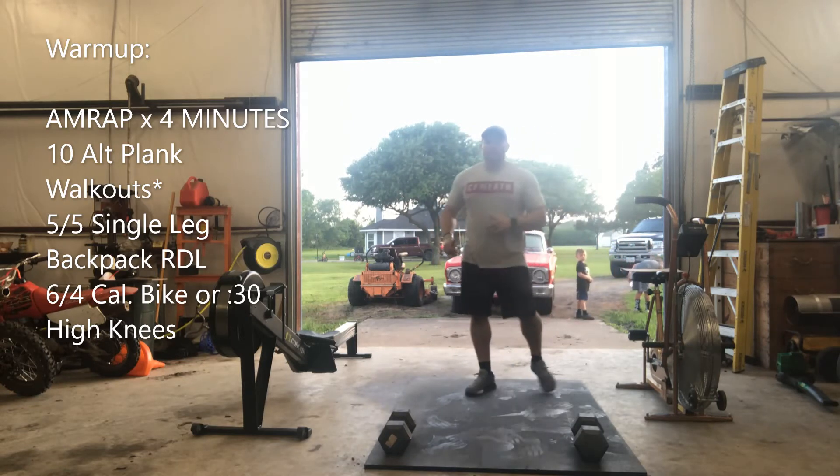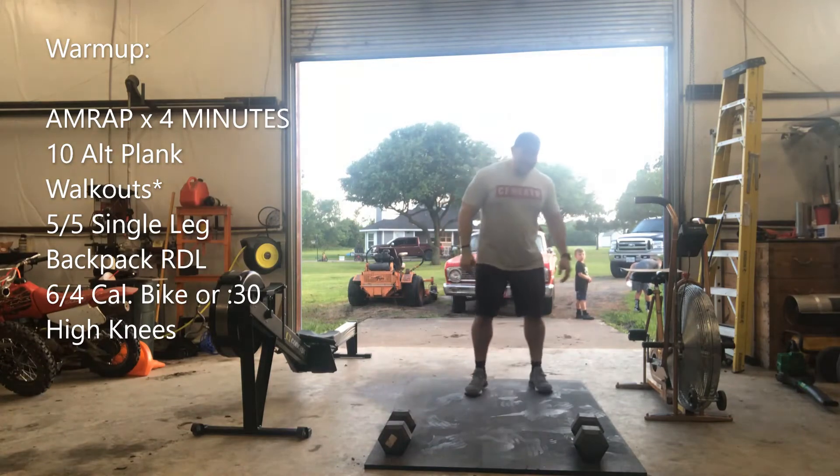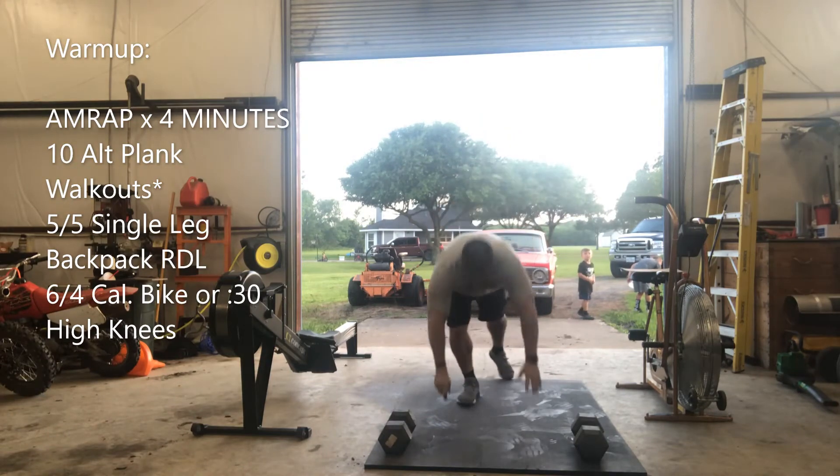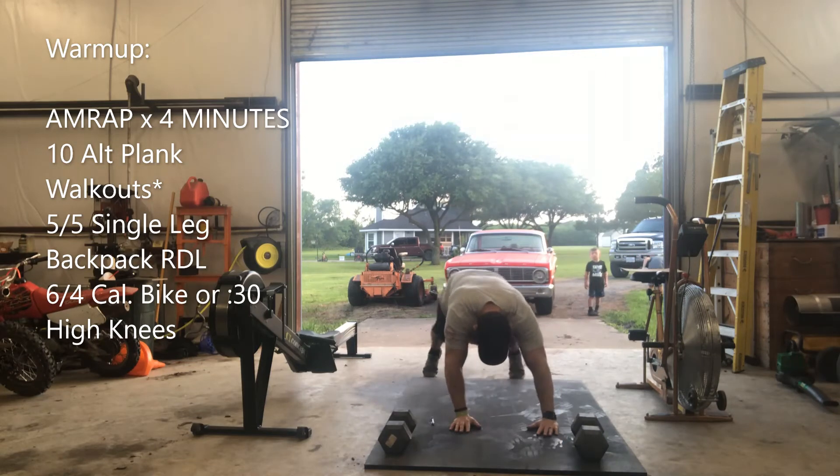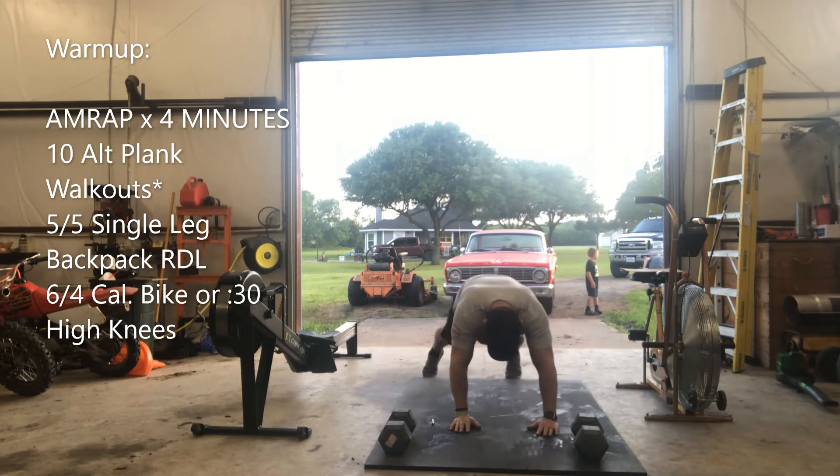You're going to do ten alternating plank walkouts. Get into that push-up position and walk out your feet one side to the other, just like so.